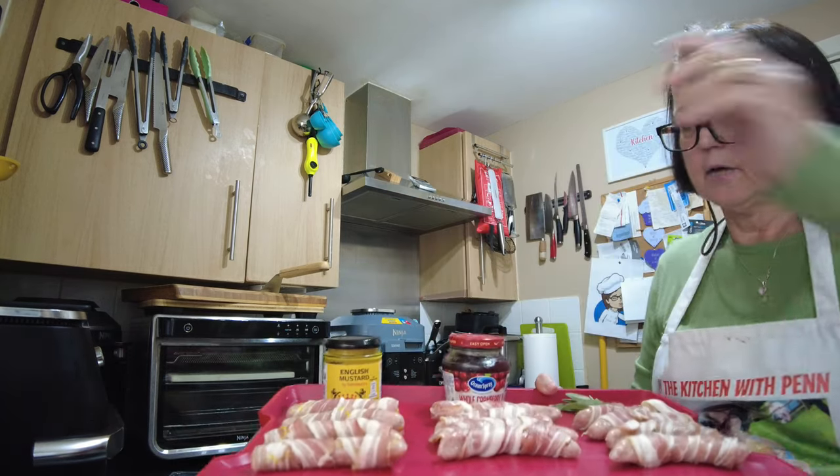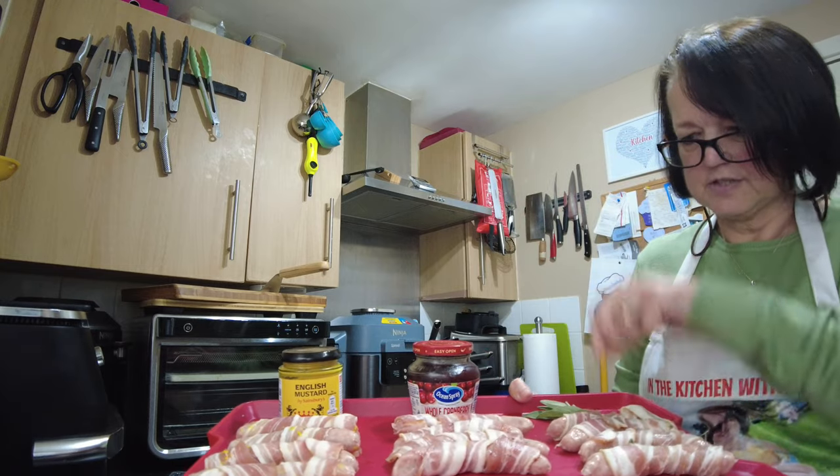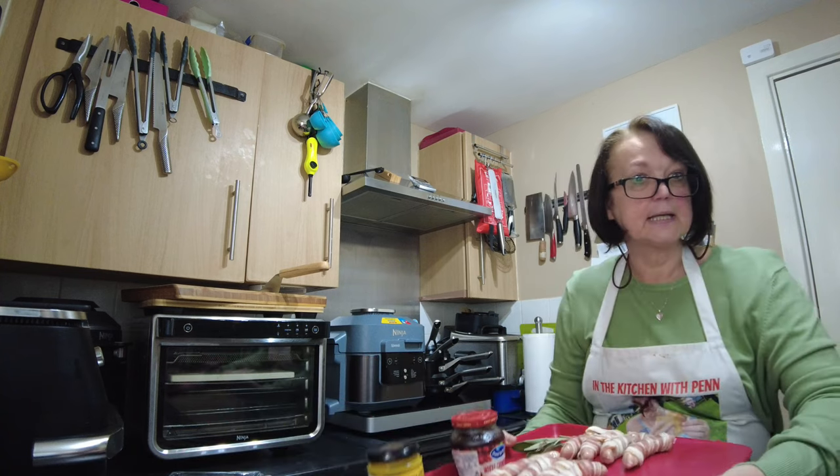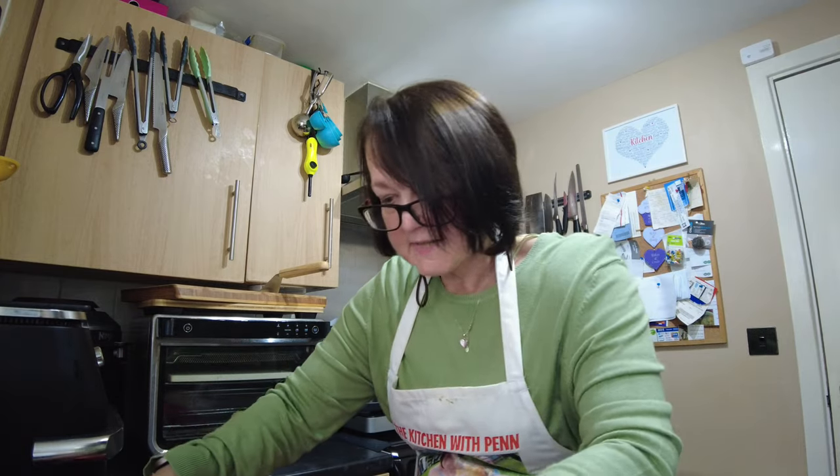Right, that's our pigs in blankets prepared and ready for Christmas. We have our mustard, our cranberry sauce, and our sage. You don't have to add anything — you can just wrap them in the bacon and they're fine, there's absolutely nothing wrong with them. But as I've said, get a decent dry cured bacon and a nice meaty sausage, because honestly I could have a plate of these and I'd be well happy.